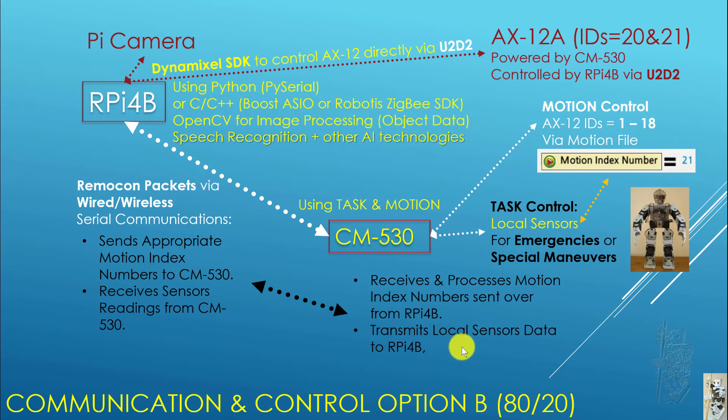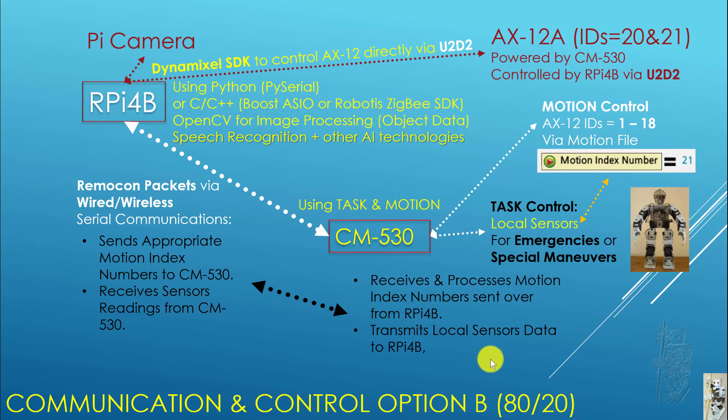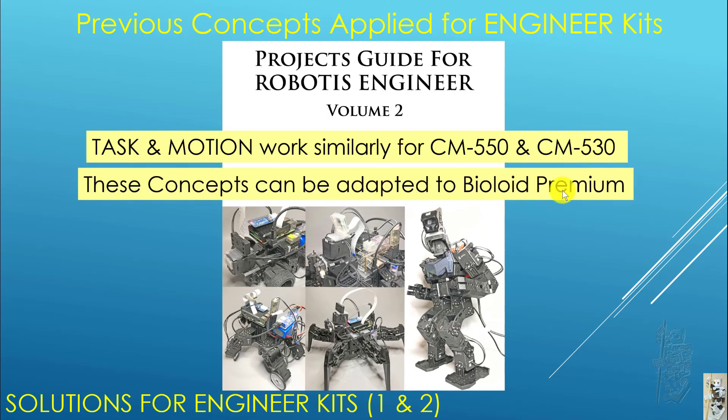Depending on your actual needs, your solution may fall somewhere between Option A and Option B — that's fine. All the previous concepts I explained have been applied to the engineering kit in Volume 2 of this book. As a Robotis user you know that task and motion work similarly for the CM550 and CM530, meaning all the creative concepts described in this book can be adapted to the BIOLOID Premium as well.